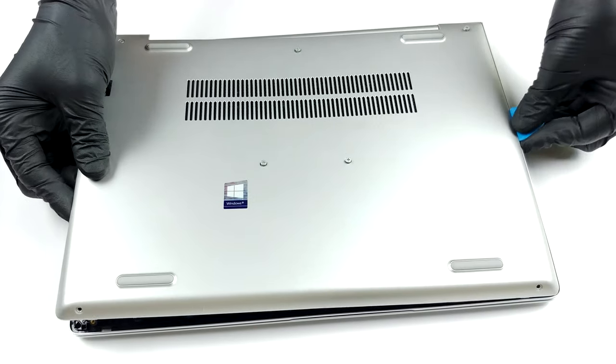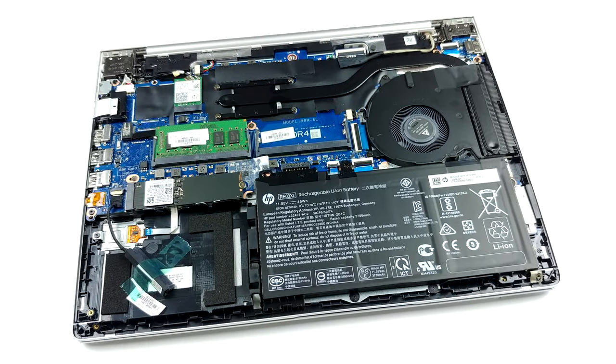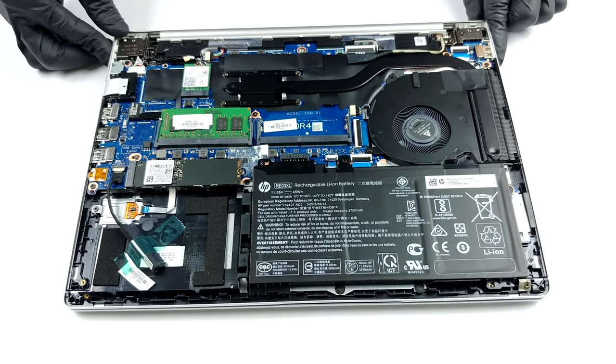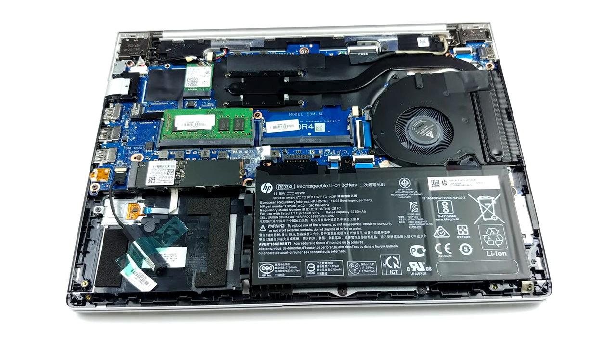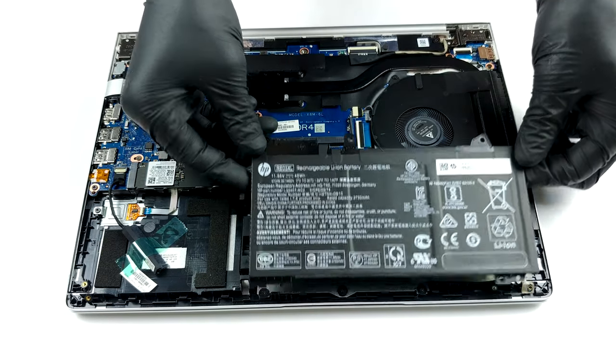Cooling-wise, there is a single rather long heat pipe that connects to a side-mounted heat spreader. There is also a decently sized fan there. Interestingly, HP was pretty generous when applying the thermal compound, as you can clearly see it sipping away from the cooler mounting spot.